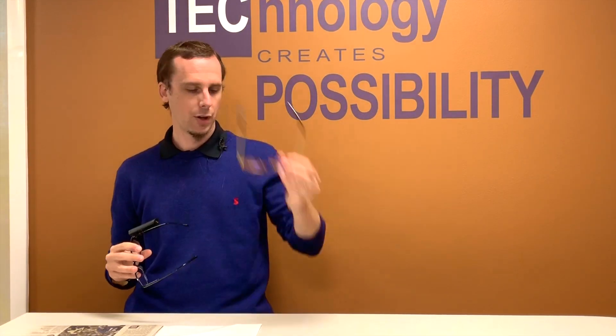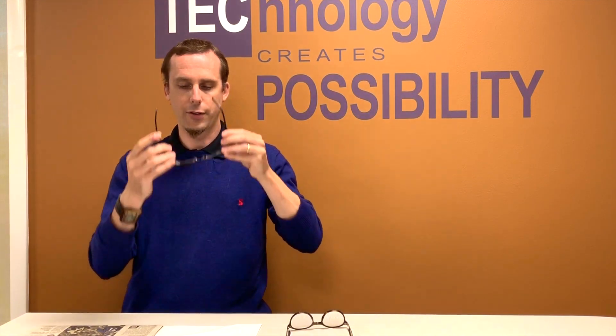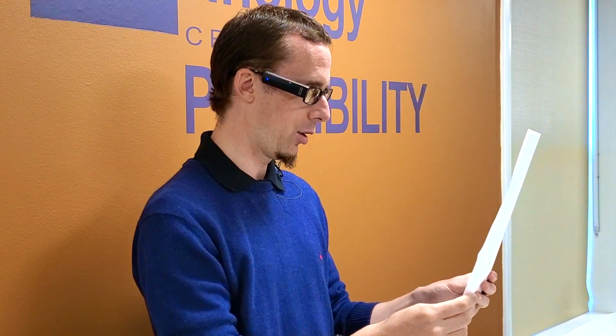So let's take a look at how we can read using the OrCam. First I'm going to get the device and put it on. Now I'm wearing the glasses and I've got the camera — wherever I look, the OrCam camera is also going to be looking. There are three different ways that the OrCam is able to read to us. The first way is that we can just look at the text we want to read and tap on the side of the camera. So let's give that a try — I'm going to go ahead and look at this page of text here.